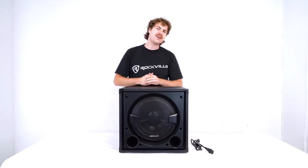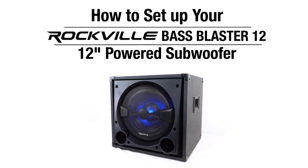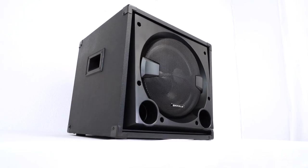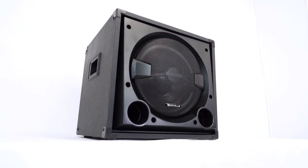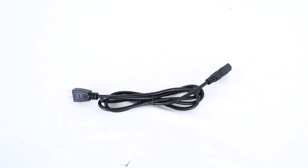What's up guys, Perry from Rockville here. Today I'm going to show you how to set up your Bass Blaster 12 inch powered subwoofer. As you can see, it comes with the subwoofer itself with a handle on each side for easy transport, and a power cable to power the sub.